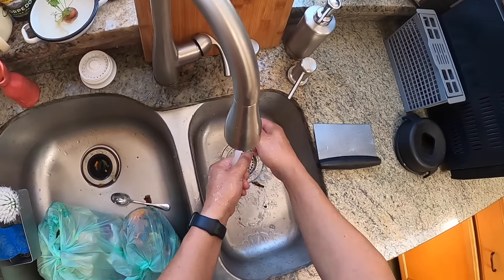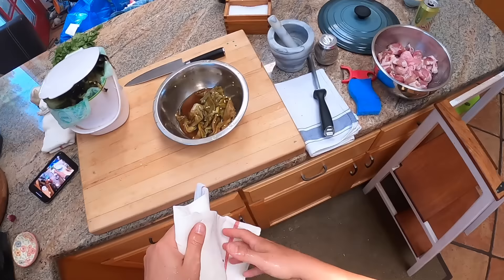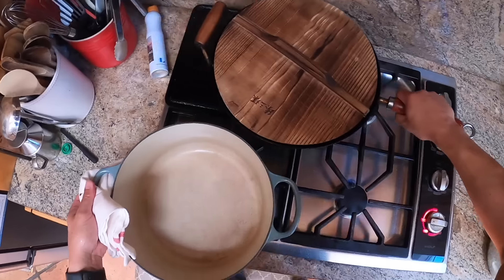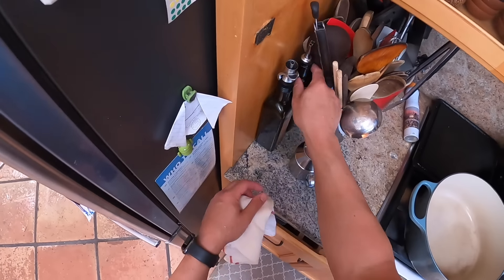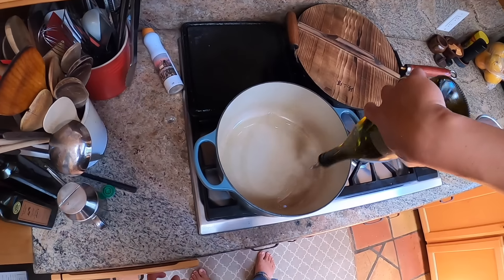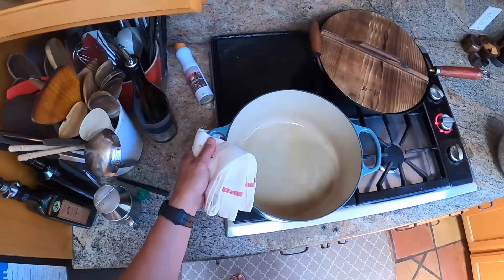The next step is browning off that pork. We've got our Dutch oven here. Let me get it over the hot burner. Here's my grapeseed oil. We want this to get pretty much smoking hot.